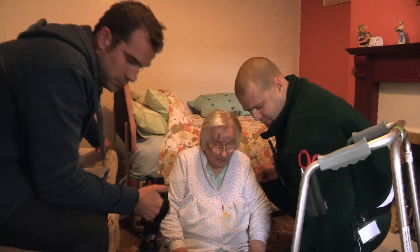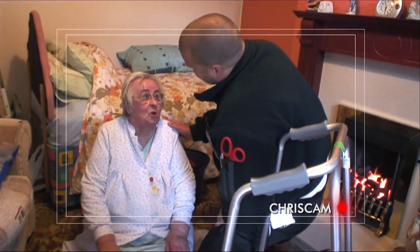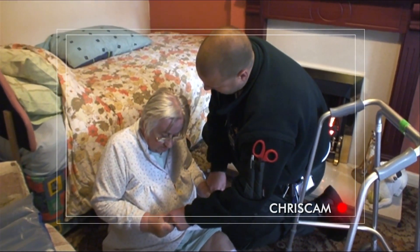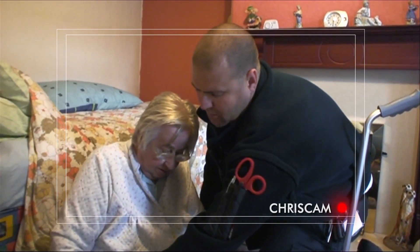It's vital we get into the house as quickly as we can — the patient could be seriously hurt. Hello my darling, it's the ambulance service. We're in and we find a lady called Lottie who's fallen over. She went to sit in a chair, it was too short and she fell on the floor. Paramedic Ben examines her to check for any serious injuries — any pain in her back or hips?